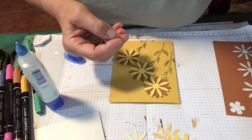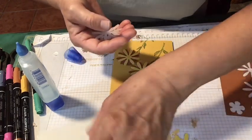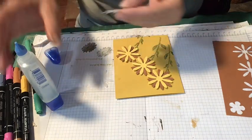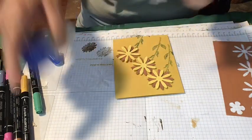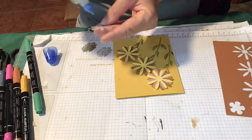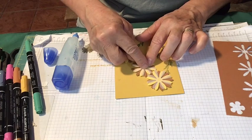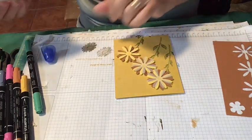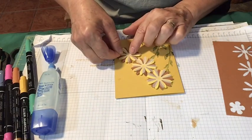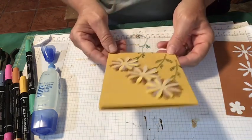I should have three vellums — one, two, and three, there they are. I'm going to put them there. I used Just Jade for the stems. I'm just offsetting the vellum a little bit — not completely offsetting — because I kind of want to soften the yellow, but I also want it to pop. It gives the flowers some dimensionality.